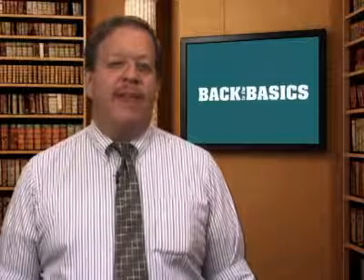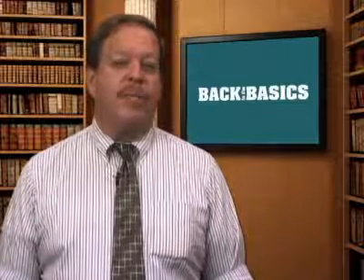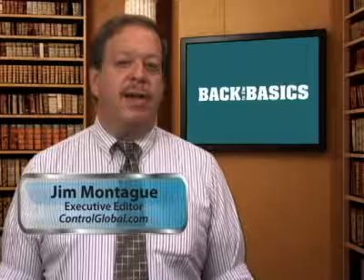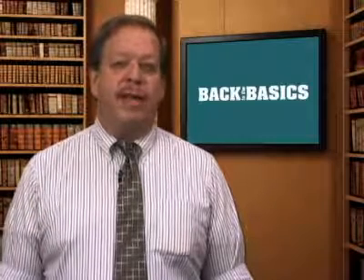Your display reads 1,000 gallons per minute. How do you know it is right? It's because you calibrated the meter correctly, and that's why we're going back to basics on calibration of field instruments. I'm Jim Montague of Control and ControlGlobal.com with another edition of Back to Basics for the Process Automation Media Network.